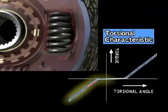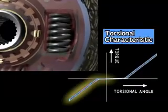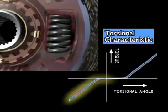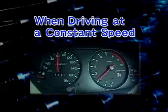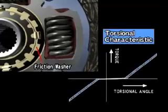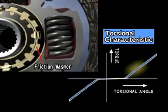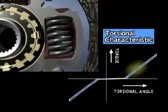During engine braking, the torsion springs are compressed in the opposite direction compared to when accelerating, to absorb the shock of deceleration. When driving at a constant speed, fluctuations in engine revolution are absorbed by the torsion springs and friction washers, reducing the amount of chattering noise transmitted to the transmission and the differential gear.